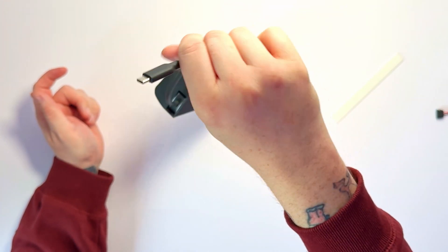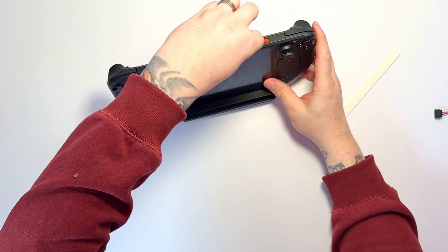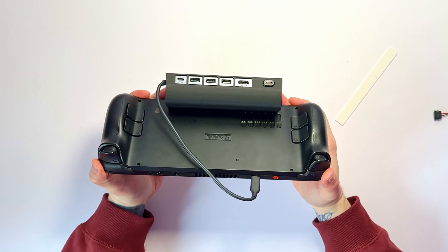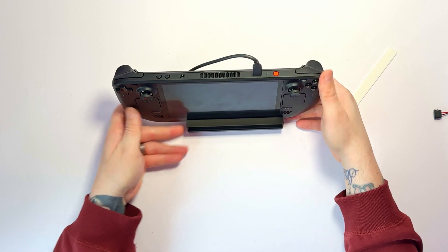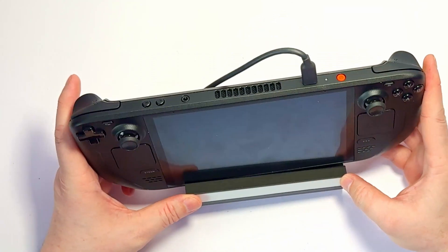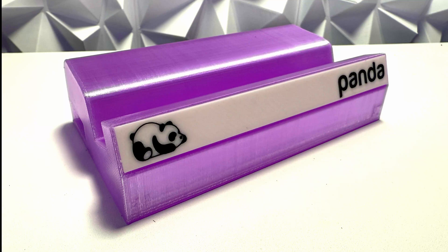Here's my Steam Deck — as we plug the cable in at the top and take a look at the back, we can see the cable is the perfect length for the Steam Deck. It's a really good fit — it's not going to pull or tug on the cable, and it's not going to dangle around.